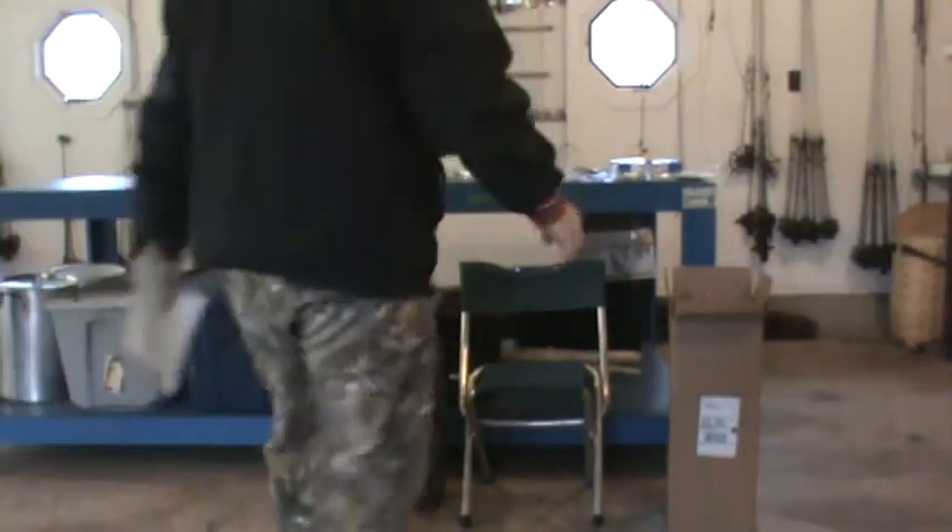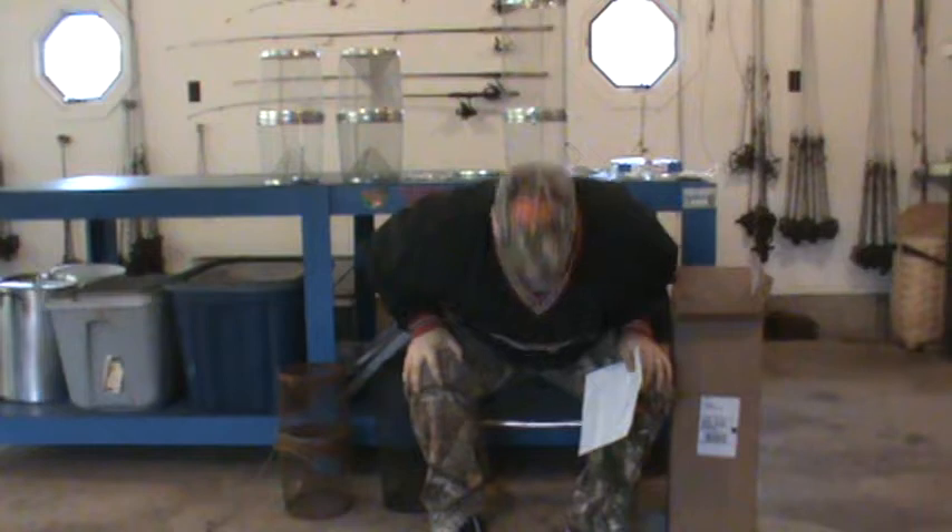Hey guys. Today what I'm going to do is a minnow trap demonstration. I'm going to show you a Frable trap and I'm going to show you a G's minnow trap. I'm going to give you all the positives and all the negatives, and it's going to be up to you to decide what kind of trap you want to use. But I'm going to explain what traps I use and why.